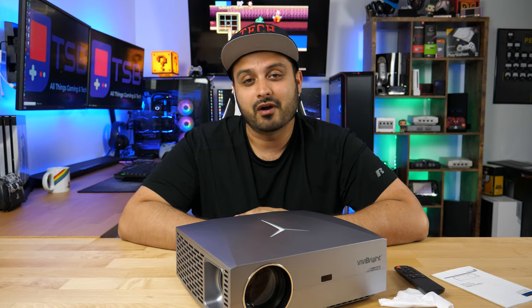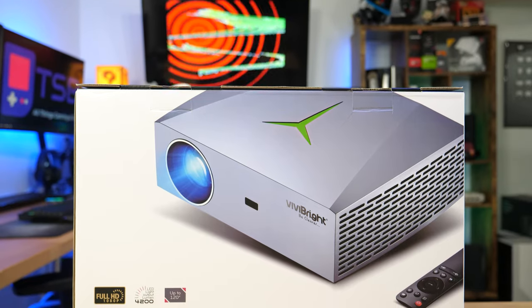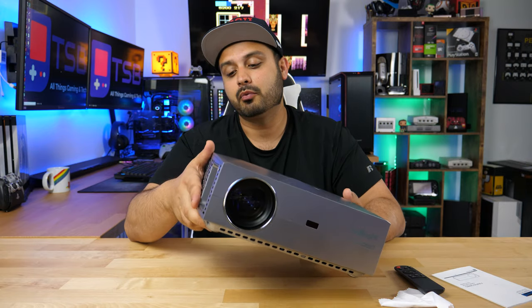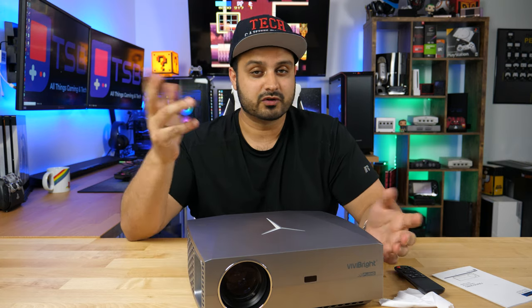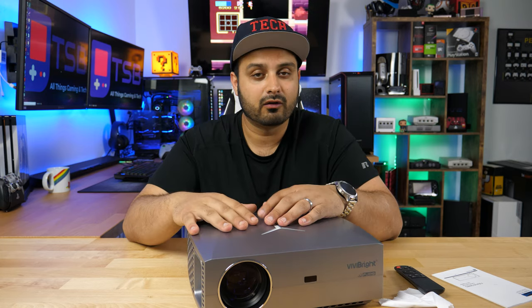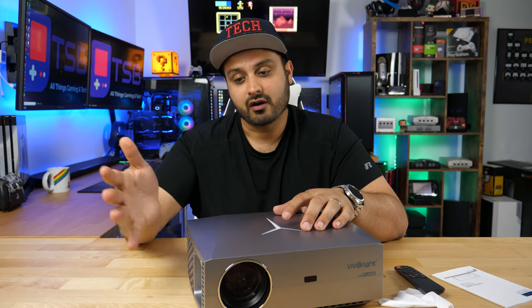What's going on guys? Welcome to Tech Savvy Buyer. Today we're going to look at Vivibrite's F40 Full HD Native 1080p Projector. This is a budget projector, so we're going to dive into what's good about it, what could have been improved, and if it's actually worth buying for someone looking for a budget projector. Up front, this is not a projector for anyone looking for a full-scale home theater setup with super crisp detail at a professional level — clearly because this is targeting a budget audience.